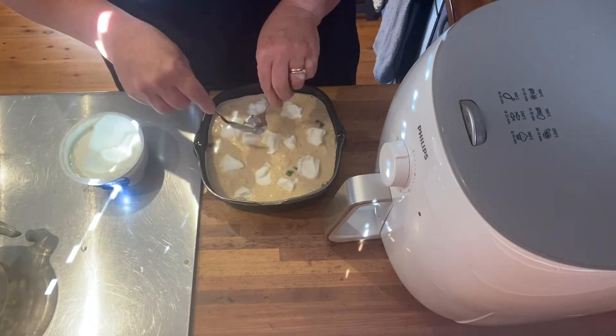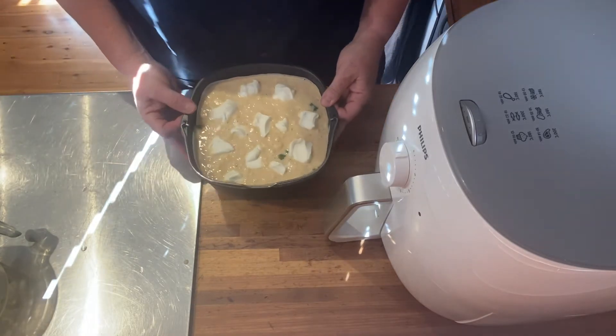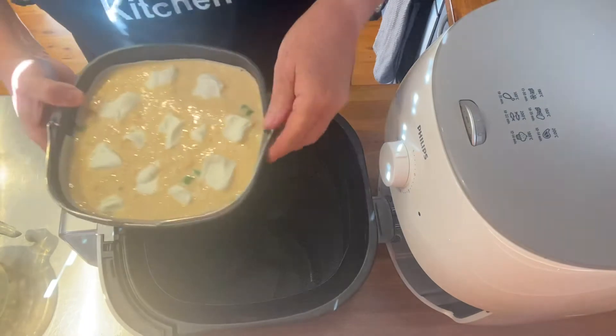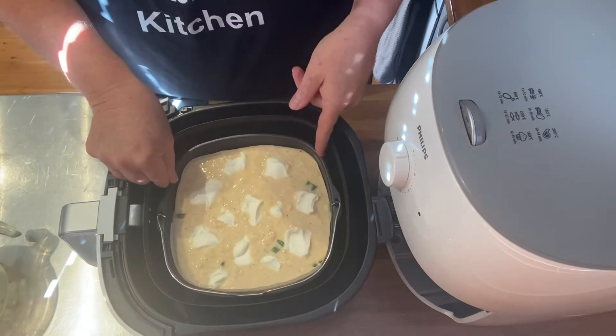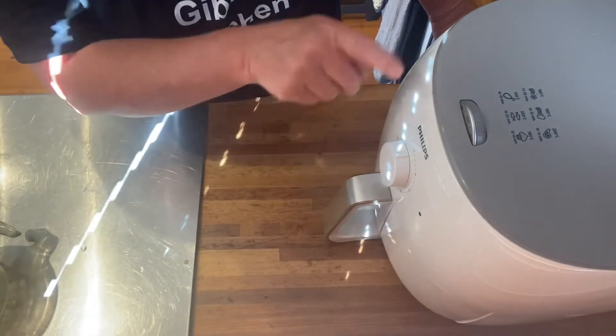I'm going to pop it on for 10 minutes at 160 degrees. I did read somewhere that it's best to cook eggs at a lower temperature — that way they become lighter and fluffier. So I'm just popping that on the grill plate and into the air fryer. I've got it on 160 for 10 minutes and then I'll check it.